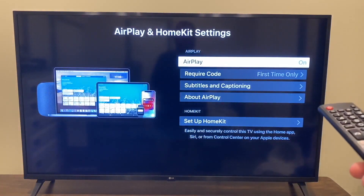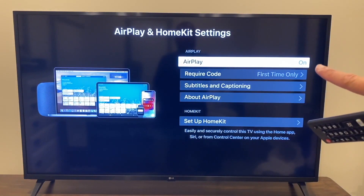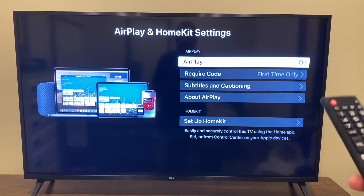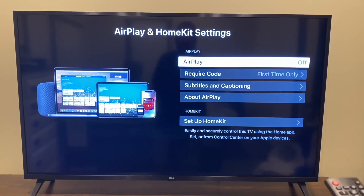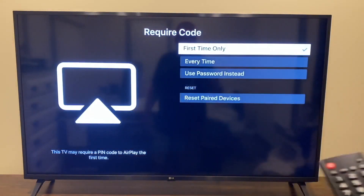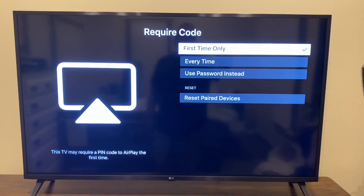You want to make sure that AirPlay is turned on for this to work, and it will ask about a required code. If you don't want to be entering a code every time, just set it to 'first time only' and then hit enter. You can also set it to every time or use a password — we're just going to go with first time only.